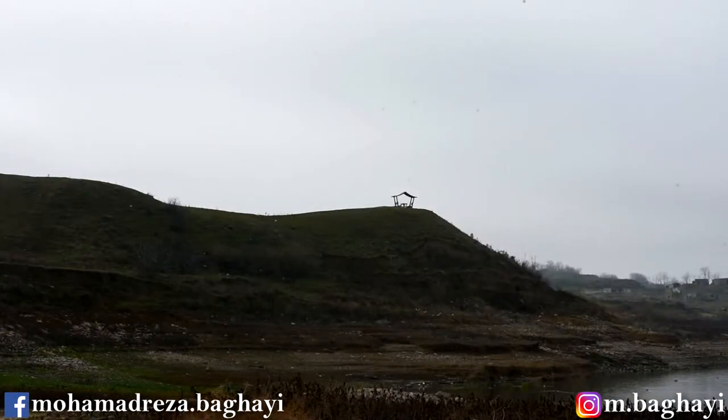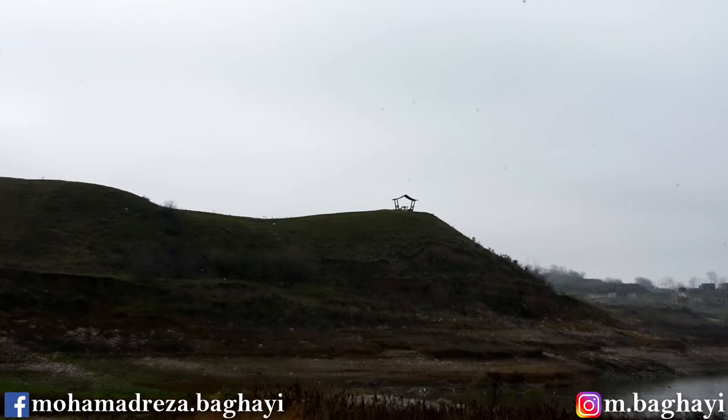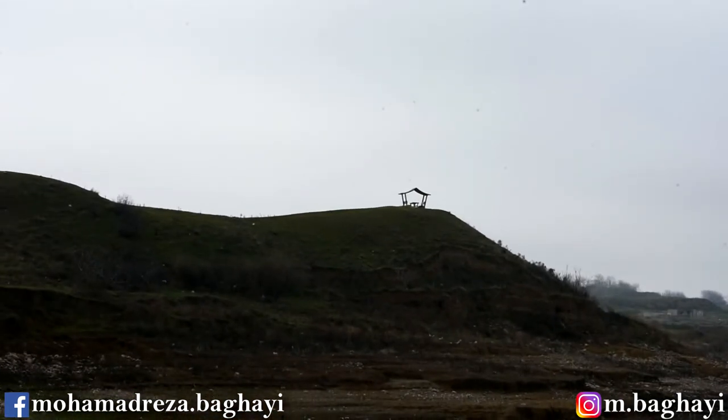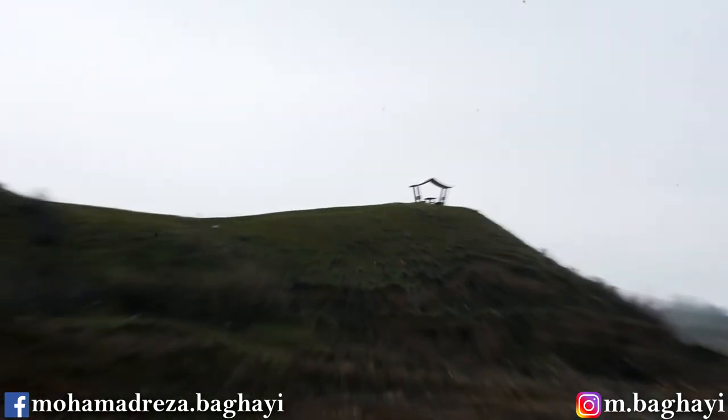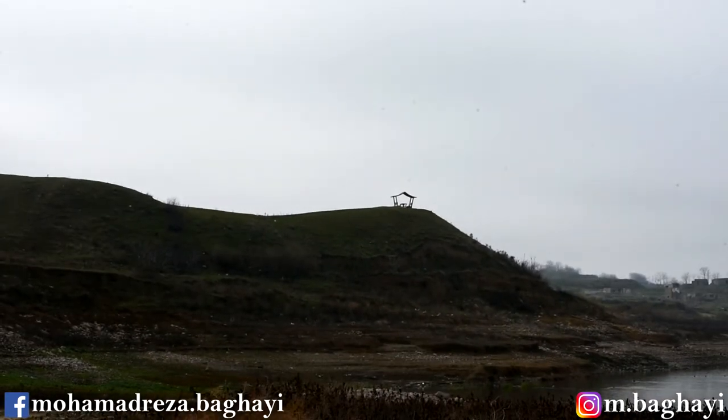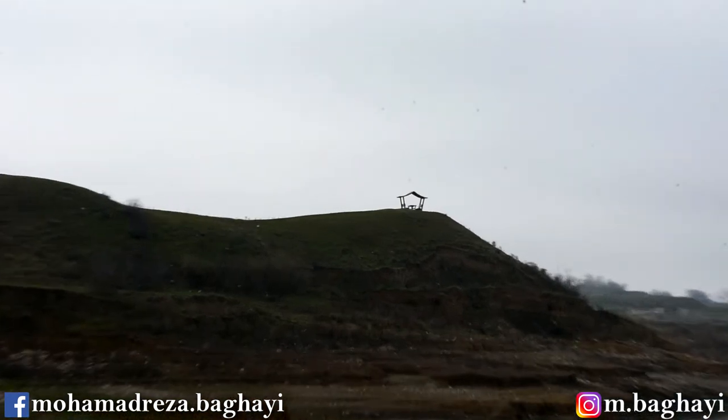Here is the zoom range of the lens from 55mm up to 300mm with the D7200 on a tripod: 70mm, 100mm, 200mm, and 300mm. Back to 55mm.